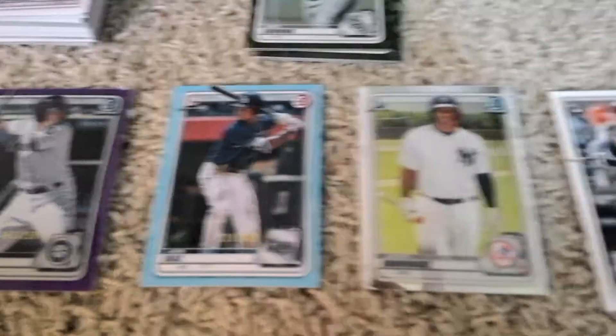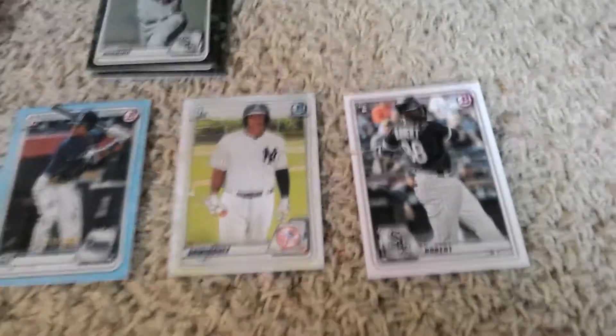So we'll start down here with the Wander Franco, the Mullen Gorman numbered card, the Bobby Witton Jr., Evan White, the John Deans numbered card, the Jason Dominguez Bowman Chrome, and the Luis Robert Berkley card.